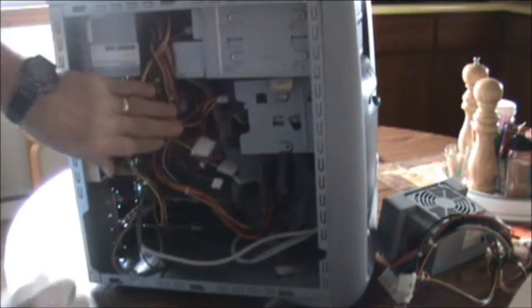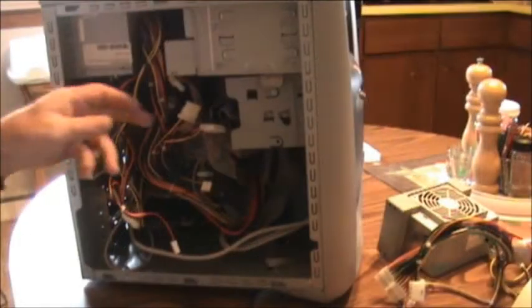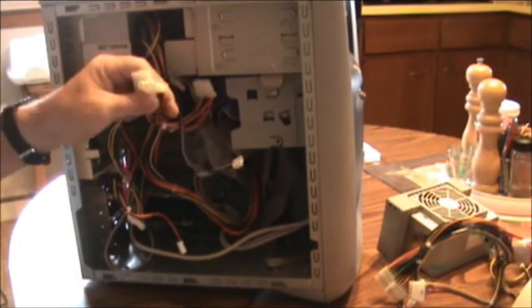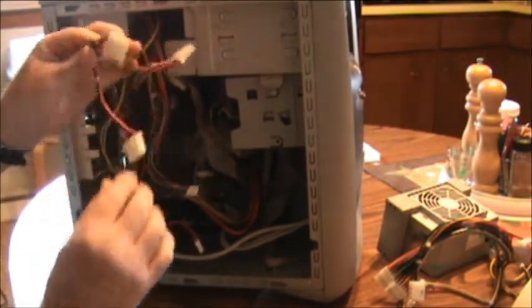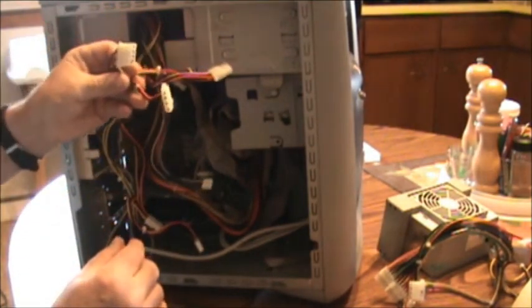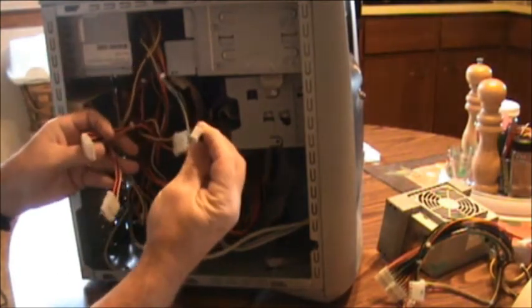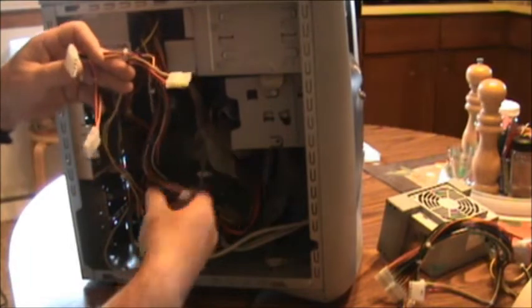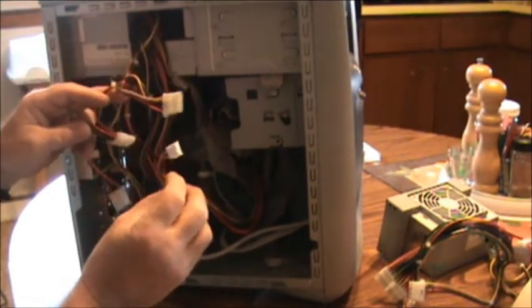Now we want to unplug all of our connections here that are coming out of your power supply. On this model HP nothing is really labeled, but you can pretty much tell these are the power to the hard drives and to your drives, and this is the power to your smaller drives. These are all power cords — you may have some extras.